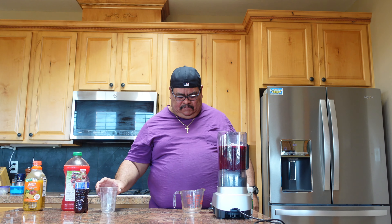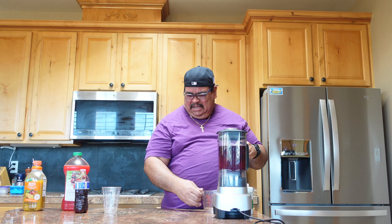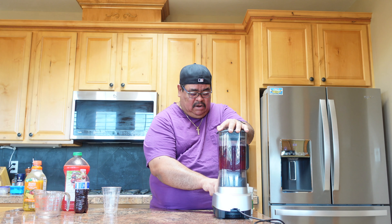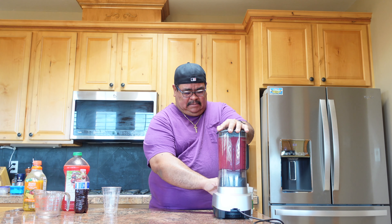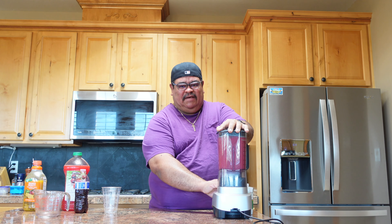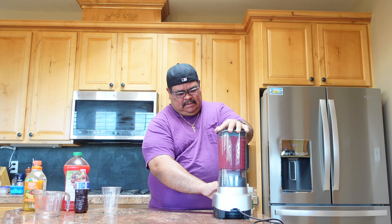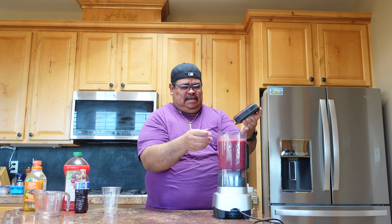Here we go, let's add the ice and mix. Cover your ears because this is gonna make a lot of noise. Are you guys ready? Let's see how it's gonna turn out — let's blend it. Alright guys, the smoothie is done!